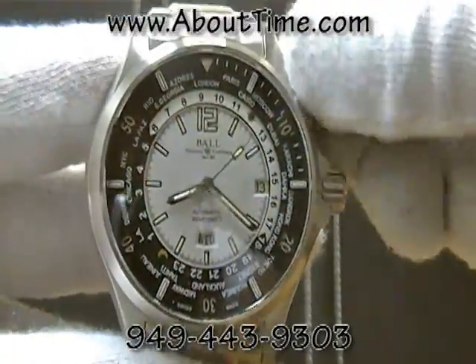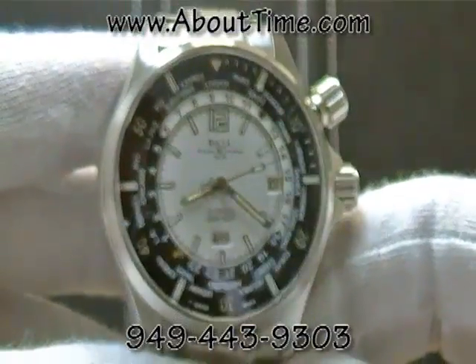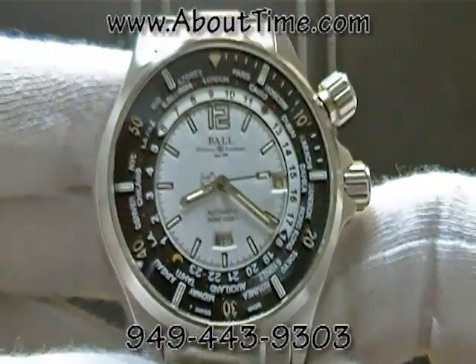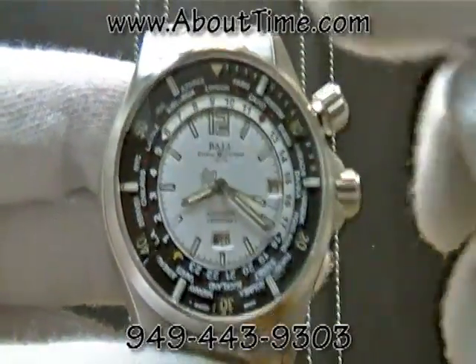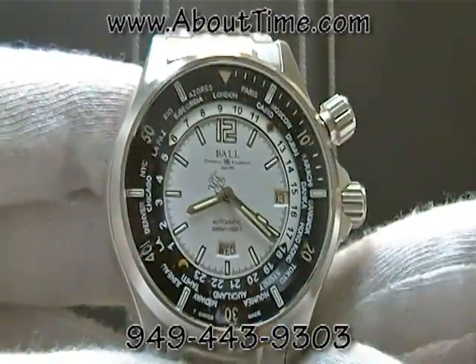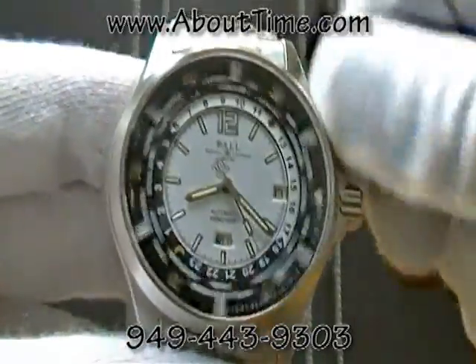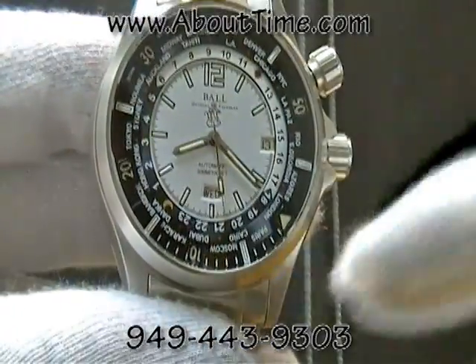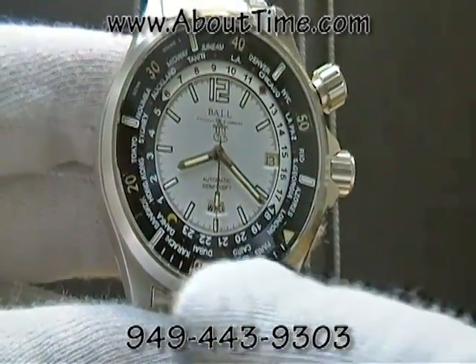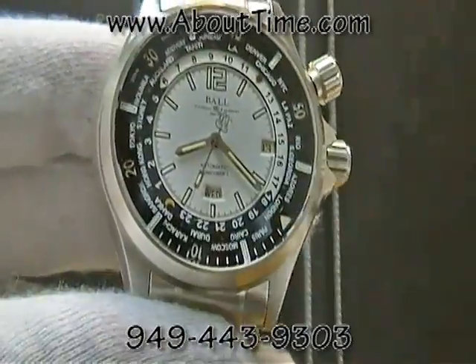This watch also has a diver bezel feature. Before you jump into the water with scuba tanks, you would move this inner bezel triangle to the minute hand like this, and then lock it down. You would then know you have about 15 minutes from that point forward of dive time.